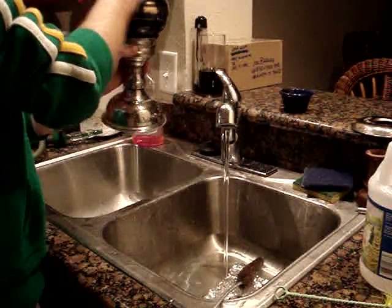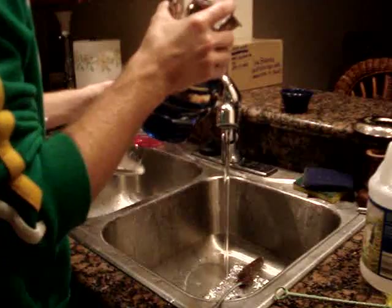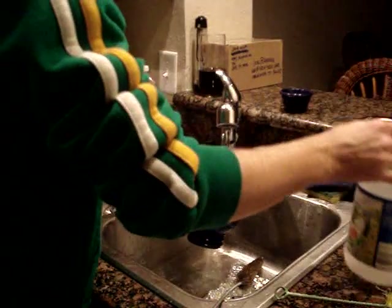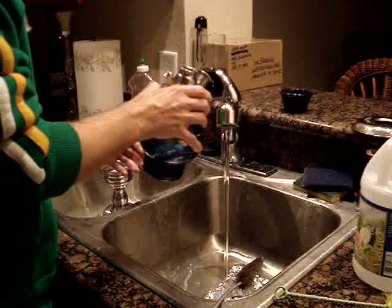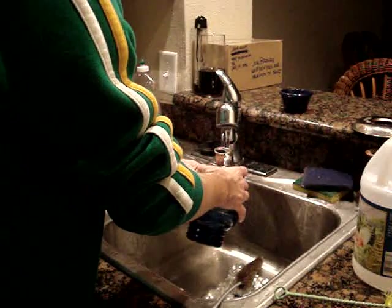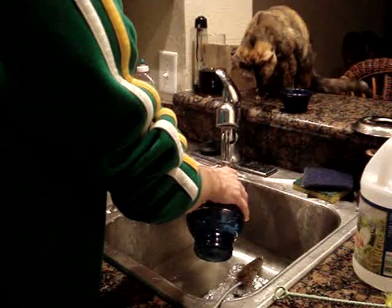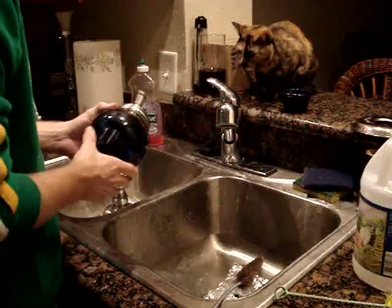Next, remove the base from the rotator stand, rinse the stand off, and set it aside. Fill the base with half water, half vinegar, and shake it a little bit to get everything clean all around. Then rinse water through it a few more times so you get all the vinegar smell out, and set everything aside to dry.